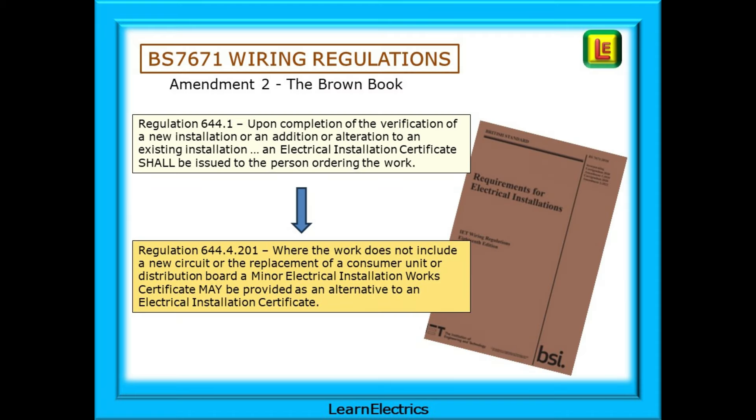What does BS 7671 wiring regulations say about this? We will be making reference to the Brown Amendment 2 book. Take a look at Regulation 644.1 — in summary, it tells us that. And then, a little further down the page, is Regulation 644.4.201: where the work does not include a new circuit or the replacement of a consumer unit or distribution board, a Minor Electrical Installation Works Certificate may be provided as an alternative to an Electrical Installation Certificate.